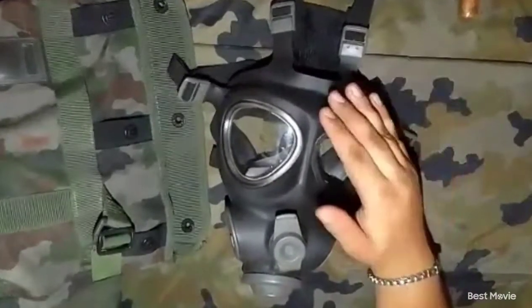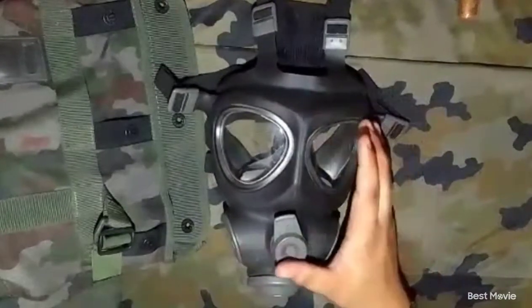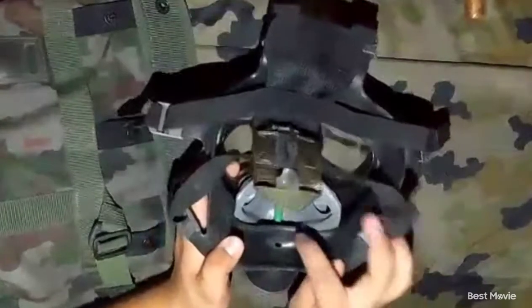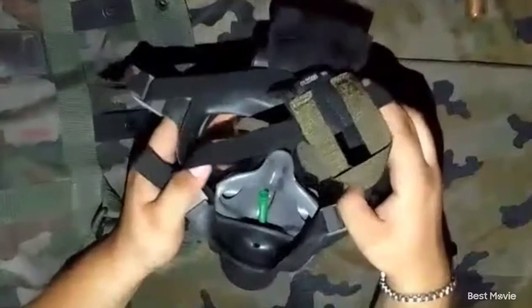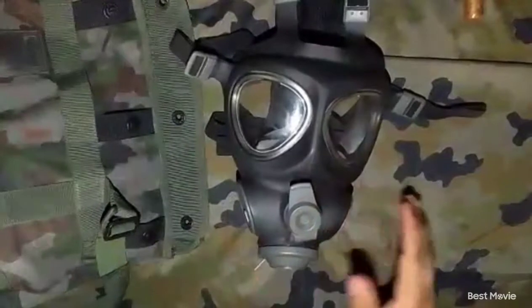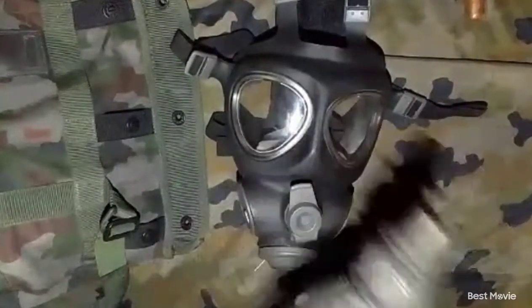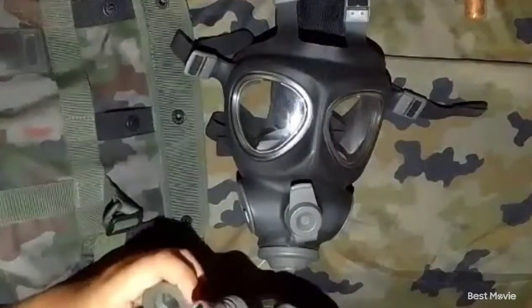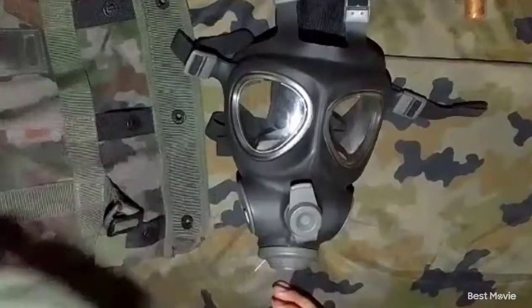It is in my opinion one of the best ones on the market you can get. It is also my personal choice. That's the drinking tube. It is very comfortable to wear. This is the canteen for drinking with a gas mask on. It works quite nicely, I have to say.